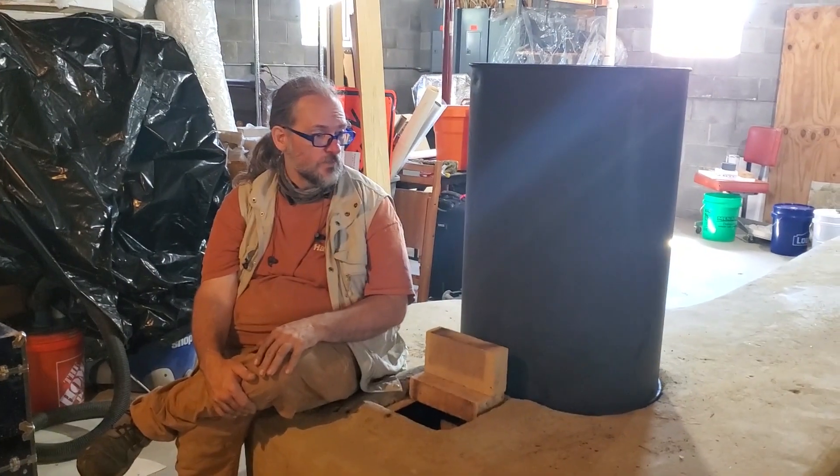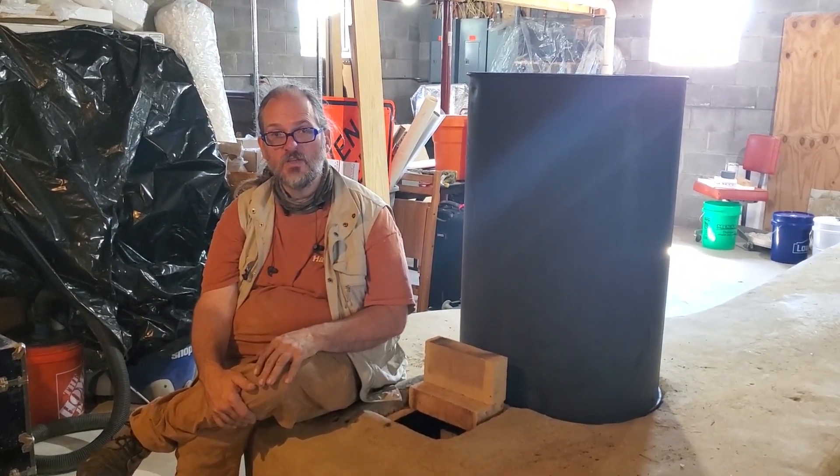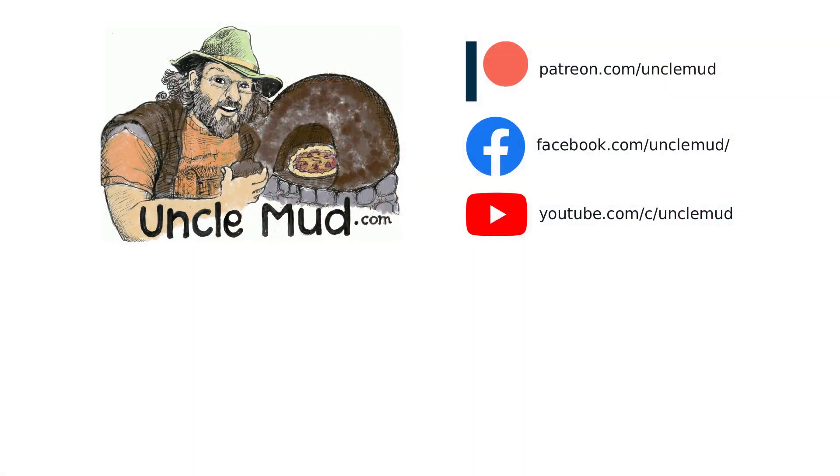And this is one of the bigger ones we've built, and we're very excited to see how it runs. If you want to follow along, you can check out the posts we've been making about it at UncleMud.com/Patreon and our YouTube channel. We look forward to seeing you there. Thank you.